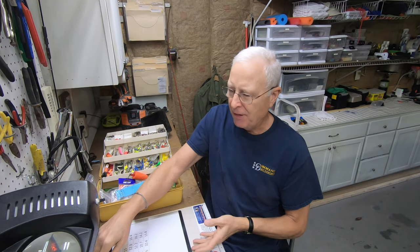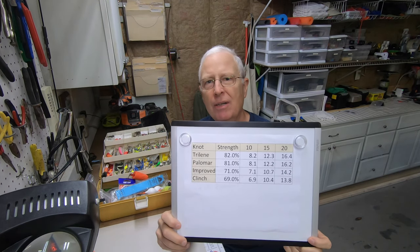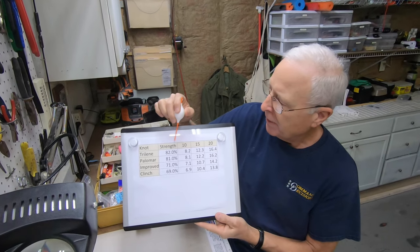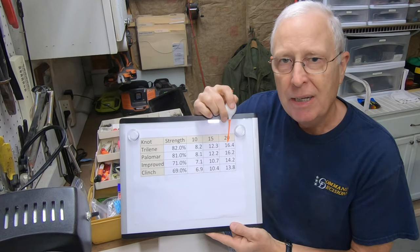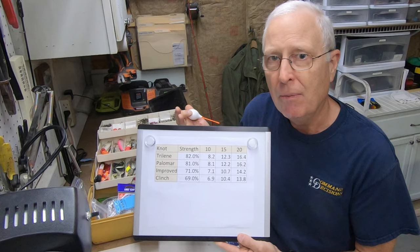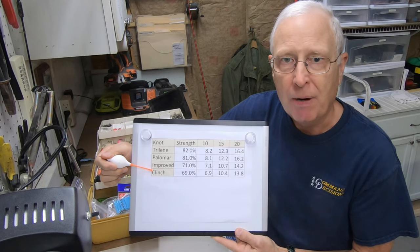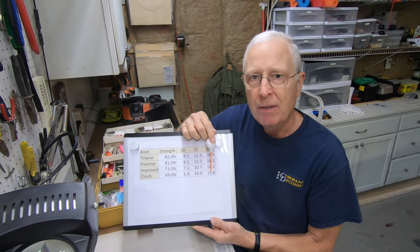Let's look at one study I found. Here are the breaking strengths of four popular knots, starting with the Trilene and going down to the clinch. The Trilene rates highest at 82% — for 20-pound test, it breaks at around 16 pounds. The Palomar is next at 81%, and I've seen studies that say the Palomar breaks at 95%. Most studies agree that the clinch is the weakest knot, but even at 20 pounds it won't break until about 14 pounds.